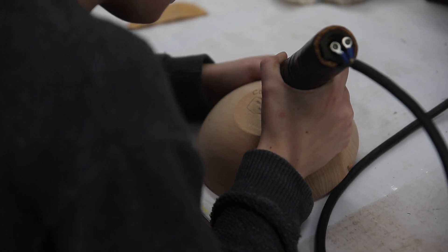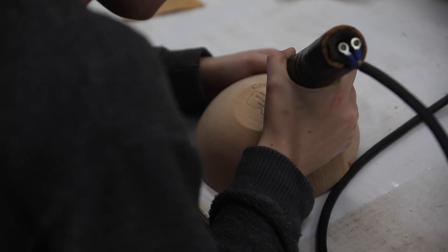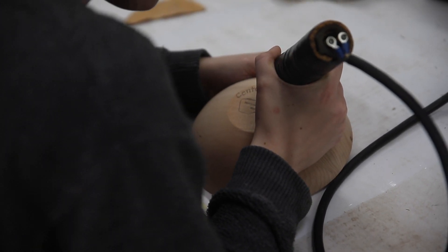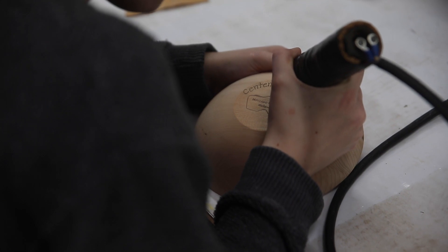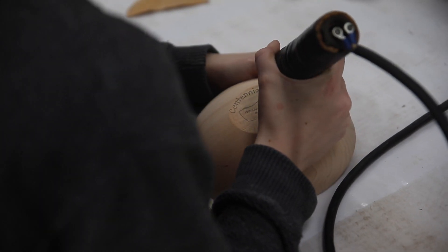We also engraved each rock elm bowl with 'Centennial Park, rock elm, 2022' — that's the year it was taken down. And we numbered each bowl too. We got a total of 150 bowls out of the trees. So it gives it a fun, more exclusive feeling knowing you have one of the 150 bowls that came from the tree at Centennial Park.